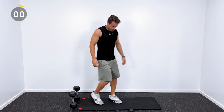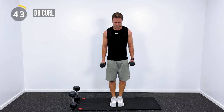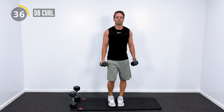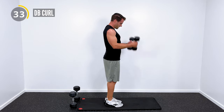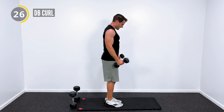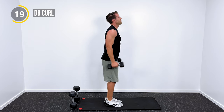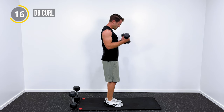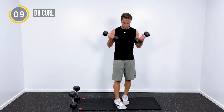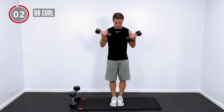Dumbbell curl — palms facing my hips at the bottom, palms facing my shoulders at the top, and then right back down. Nice and slow and in control. I don't want you to swing — I want that motion to come right from your biceps, that muscle on the top part of your arm. Let's see where my heart rate's at — 149. For a true low intensity workout, my heart rate should actually be 91 to 127. So as long as I'm above 91 and below 127, that's my LISS workout range.